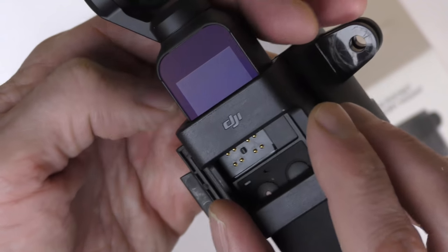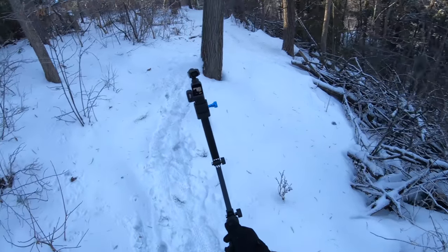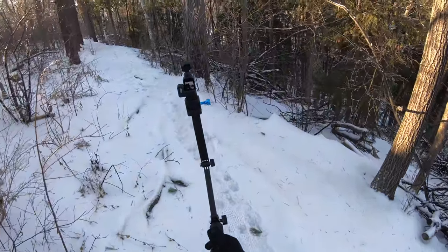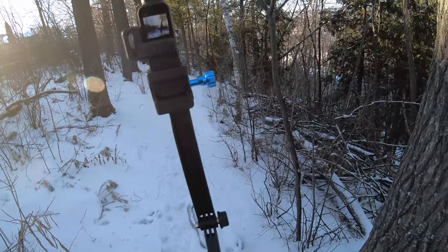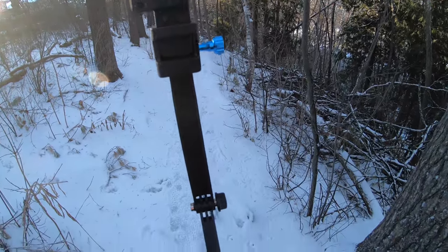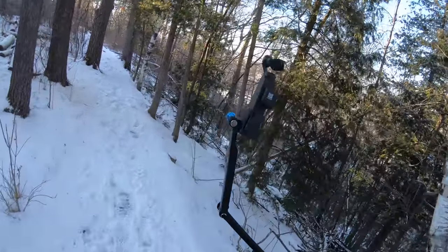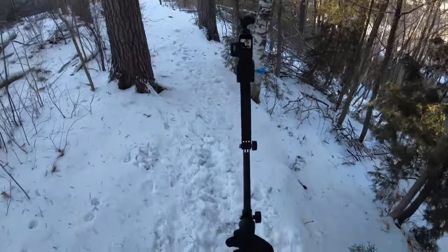If you're thinking of getting the DJI holder for the Osmo, please note: as soon as you attach it the way DJI intends, you can no longer connect to your phone because it covers the spot where you'd normally attach your mobile device. You also can't put the wheel on. But if you attach the holder upside down, as I've done here, you can fit it in a way that lets you attach it to anything and still leave the wheel on — you could even attach it to your phone.